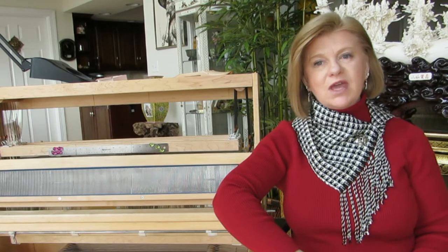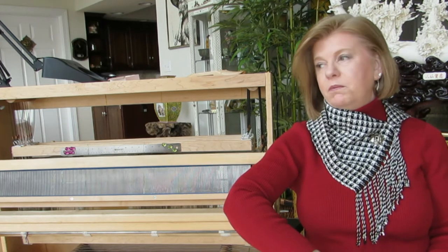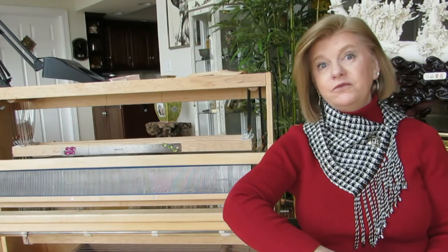Today I'd like to discuss hand weaving on a floor loom. I've been a hand weaver for the past five years and I thoroughly enjoy it. It's very meditative to me. When you get into a rhythm of weaving by throwing the shuttle, beading the cloth, switching the treadle, throwing the shuttle, it is just a relaxing way to spend some time and create a beautiful project at the end.